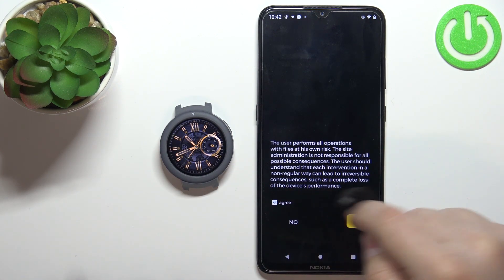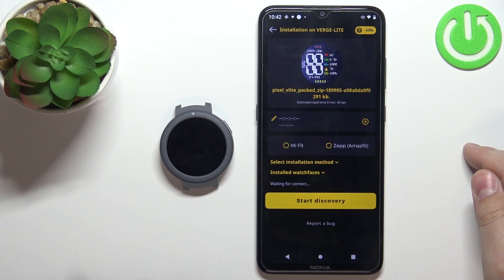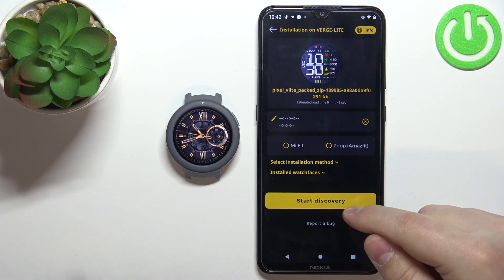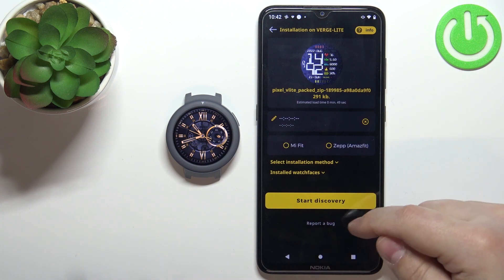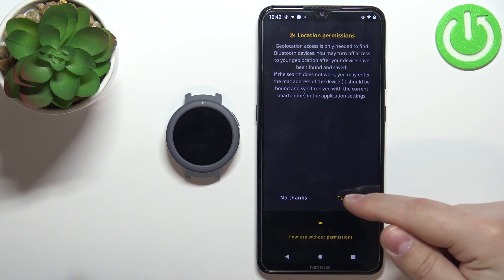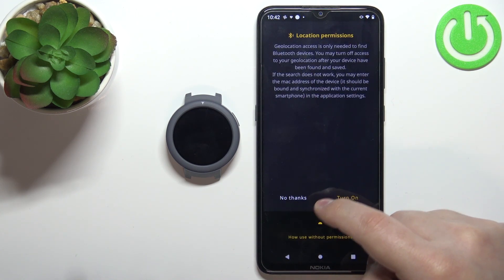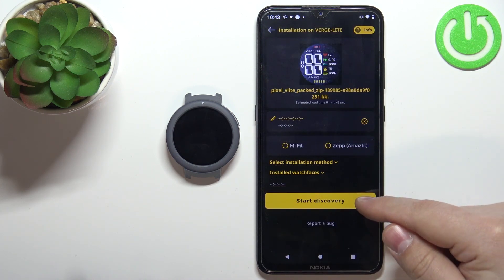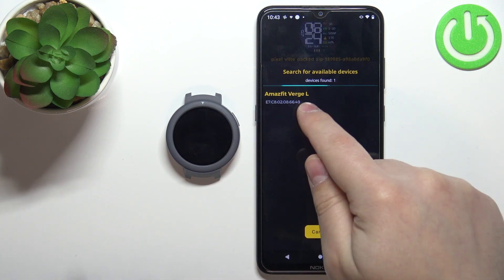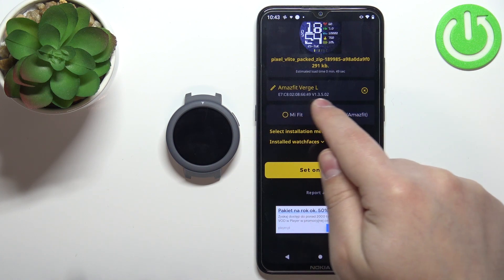Tap on agree and tap okay. Tap on download again. Now we need to tap on start discovery — basically the app needs to find our watch. We need to allow the location permission, so let's tap on turn on while using the app, then tap no thanks. Tap on start discovery again. As you can see the app found our watch, so let's tap on it to select it. It's connected right now as you can see.